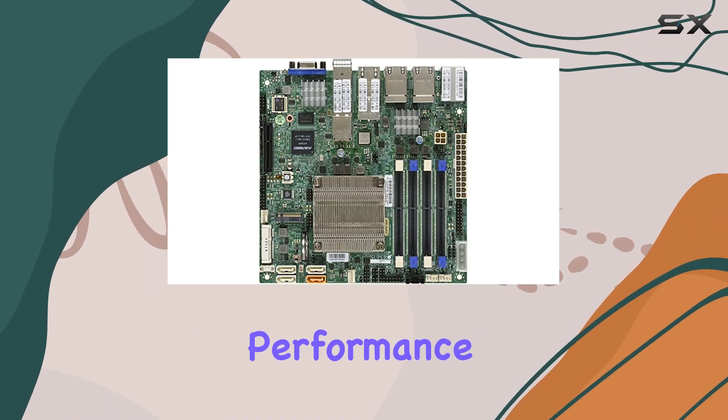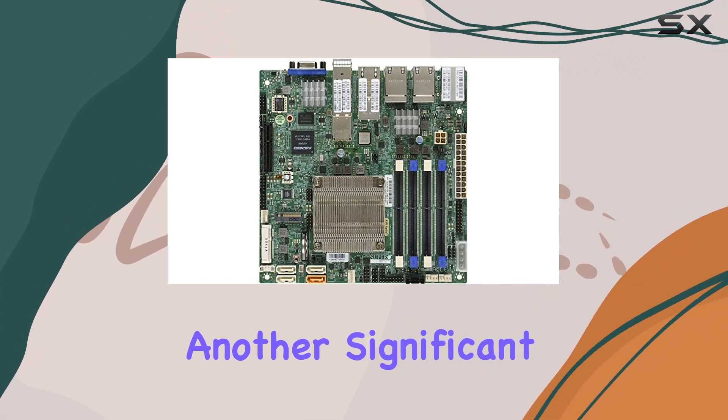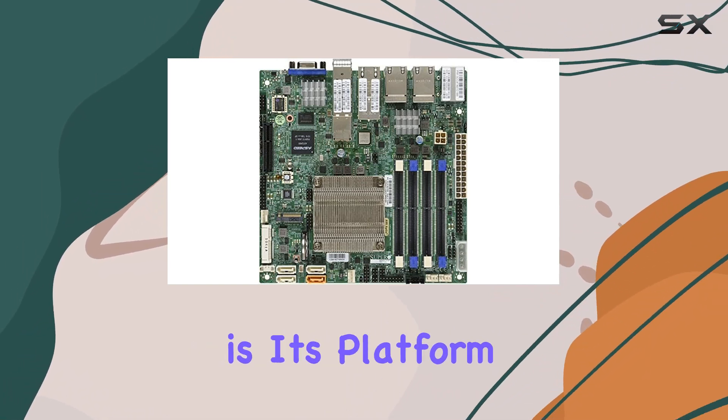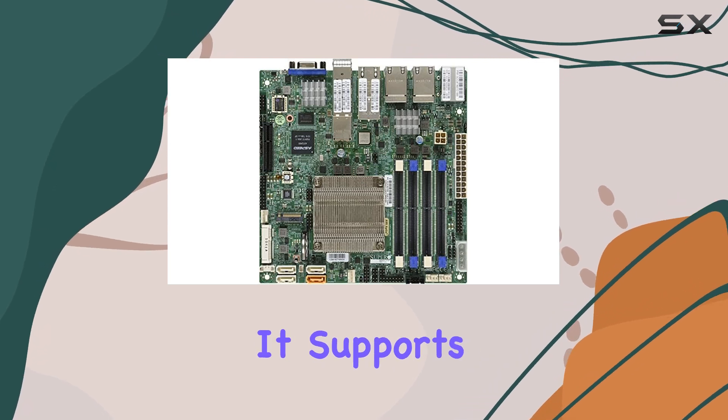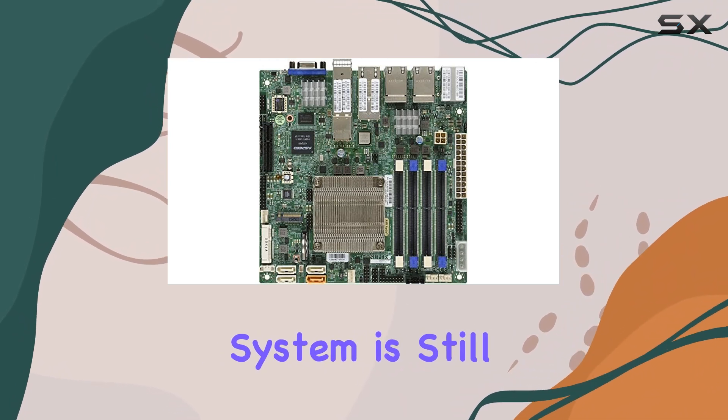Despite its powerful capabilities, the A2SDi-TP8F is surprisingly energy efficient. It is designed to minimize power consumption without sacrificing performance, making it an environmentally friendly option that can help reduce operational costs over time.